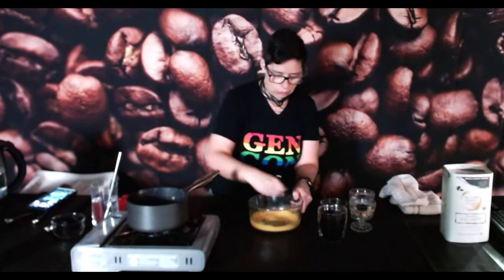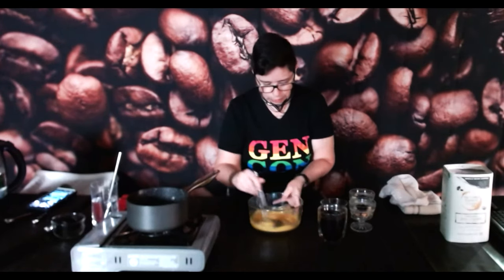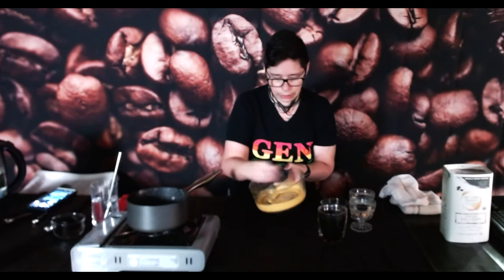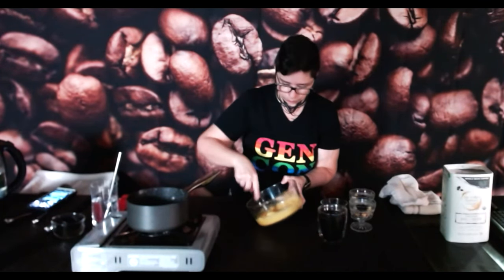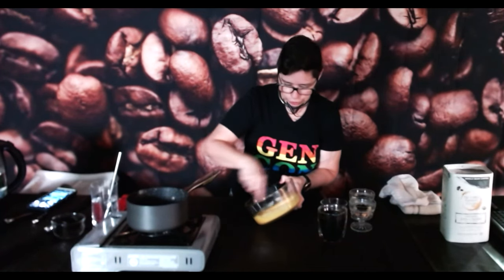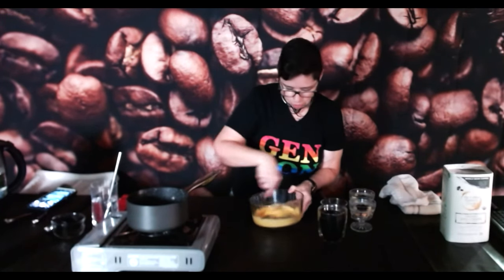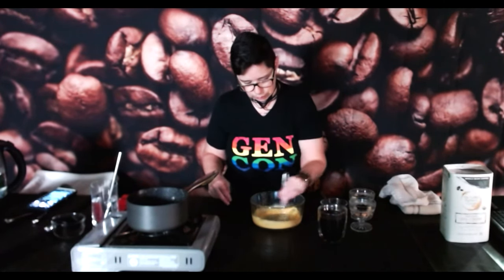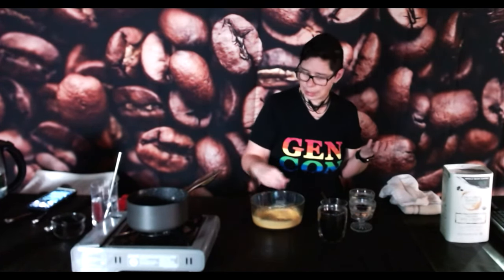I don't know if the studio lighting lets you see just how orange the egg yolks were, but as you get them beaten the color will lighten up as well. Already it's definitely way fluffier. Now, you might wonder what a sabayon is. The sabayon is almost a custard, but it's not as thick as custard — and it's definitely not a solid custard. It's too thick to call it a sauce, although it is a sauce base.